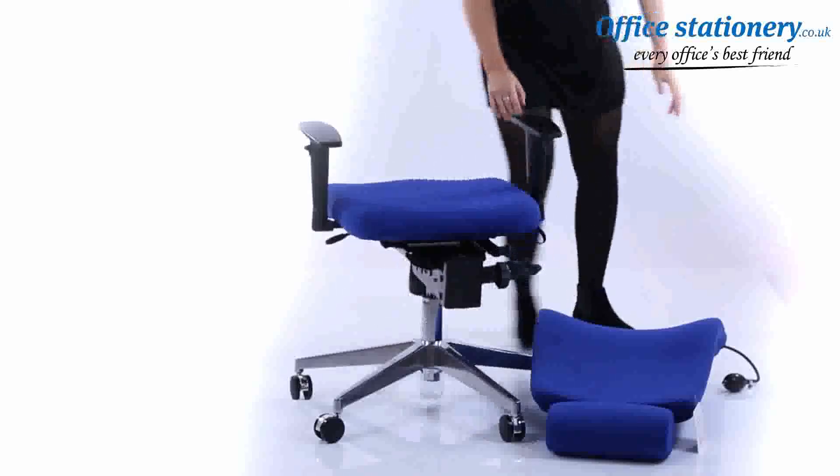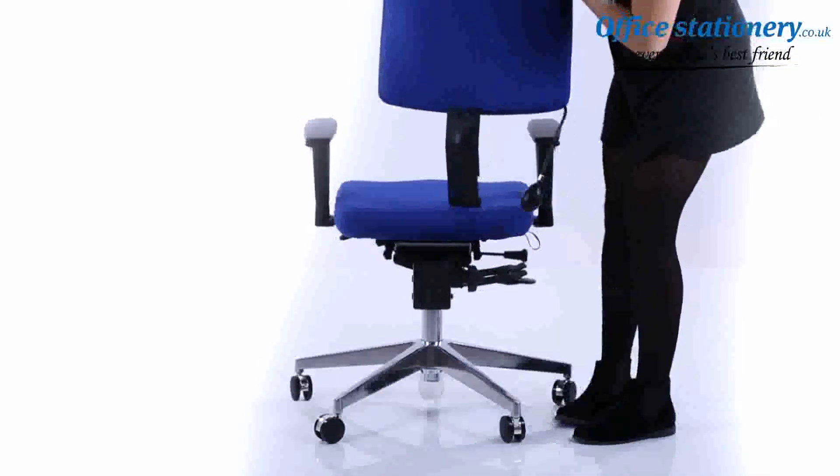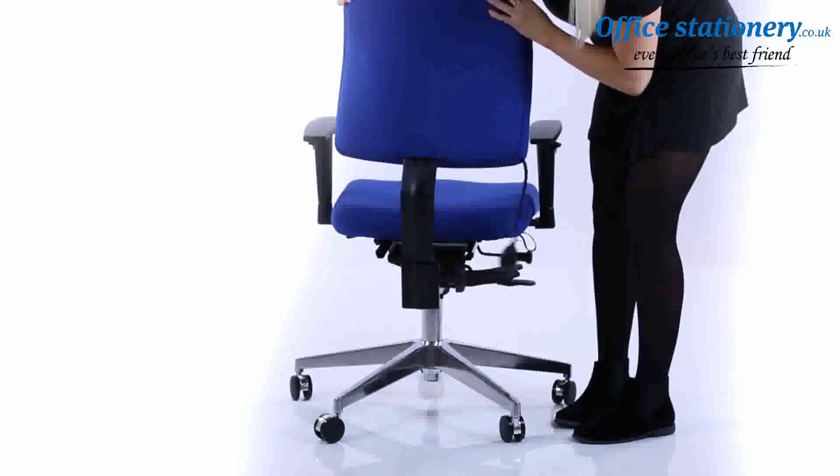Take the seat and locate it over the gas lift on the base. Push the seat into place.